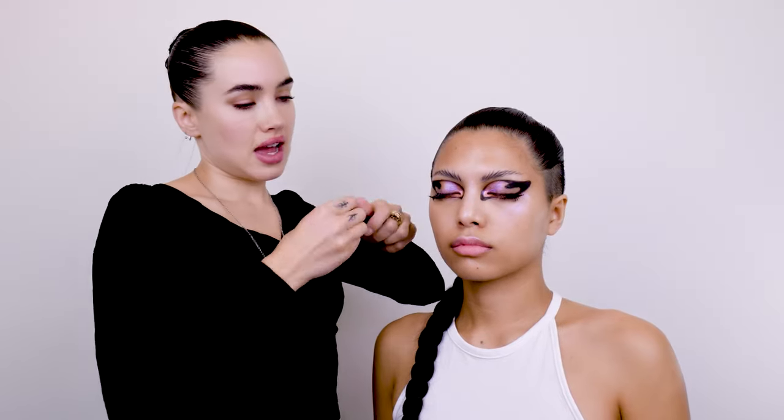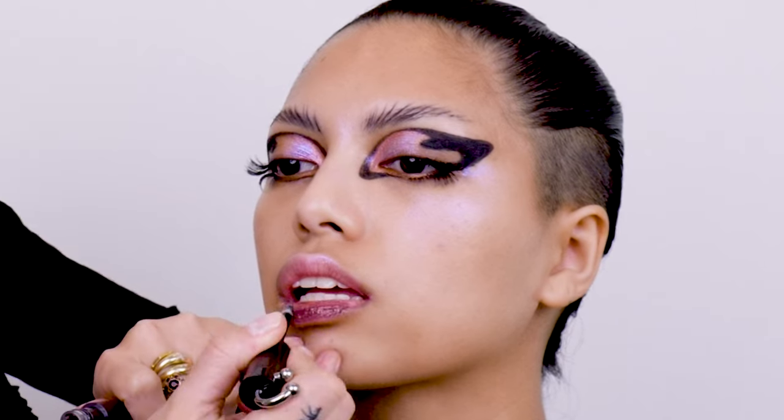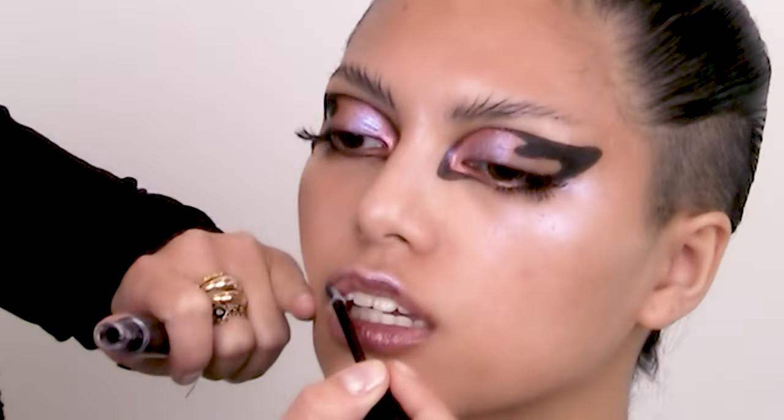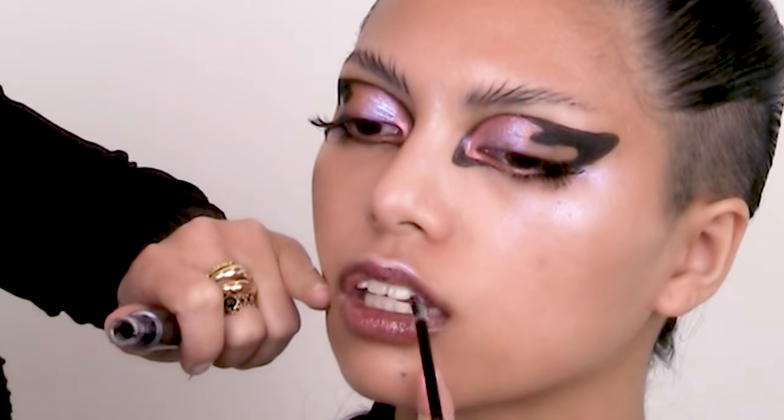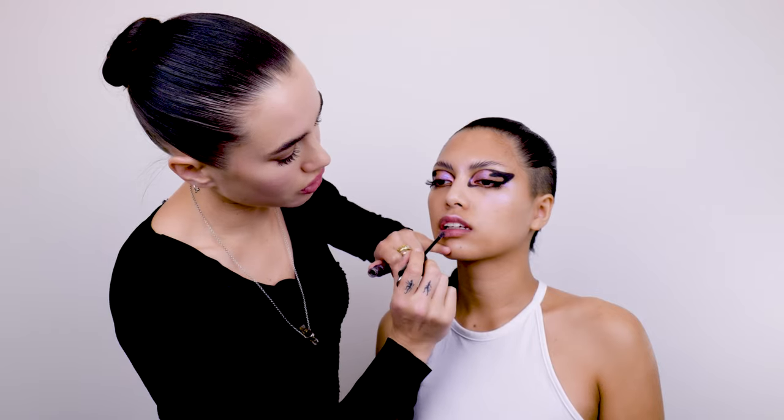Then I'm going to take Lip Black and I'm just going to coat her lips, just avoiding the cupid's bow, so that you keep that cold colour just in the centre. This makeup look is all about the eyes, so I'm not going to go too heavy on the lip — keep it quite light and glossy.